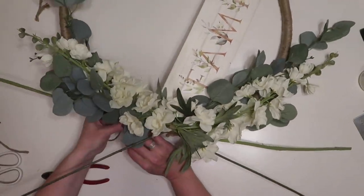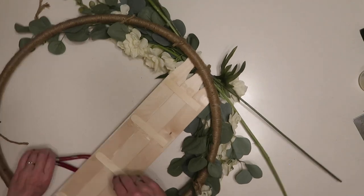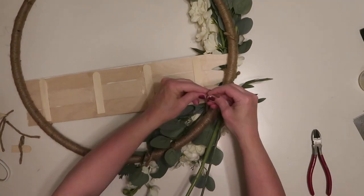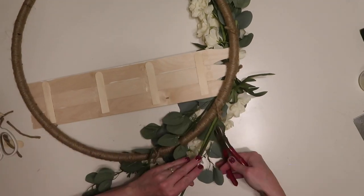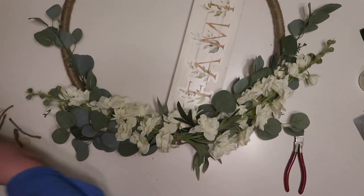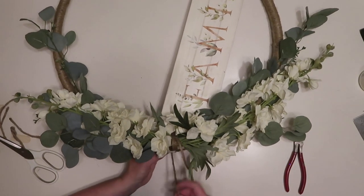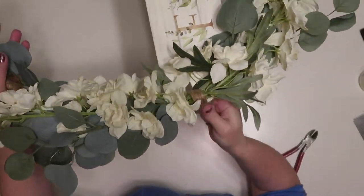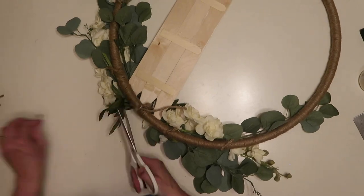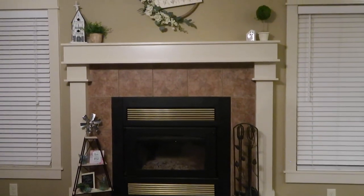Once I'm happy with the placement, I fold those ends along the hoop and tie them, leaving about a four or five inch length of stems so I can tie it in a couple of places for a secure hold, then trim off the excess with wire cutters. I really liked how the twine looked wrapped around the center where the florals met at the sign, so I took a longer piece of twine and wrapped it around multiple times for an accent, tied it on the back, and added a little hot glue to secure it. And that is it — my wreath is finished and I love how it looks!